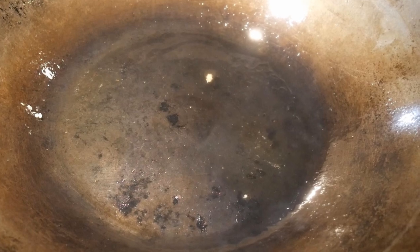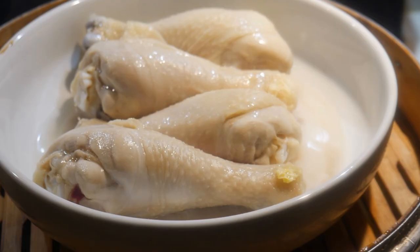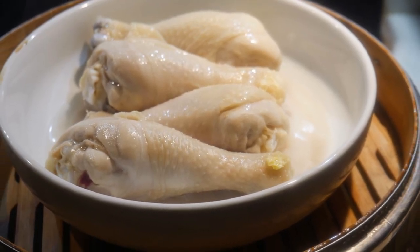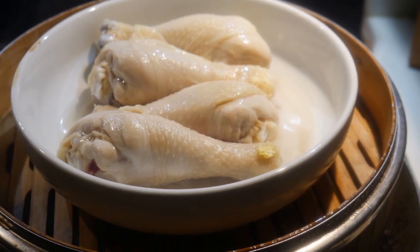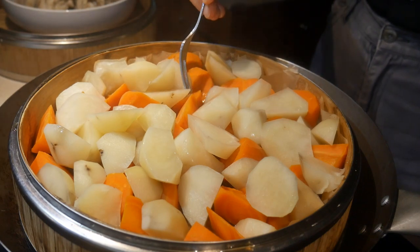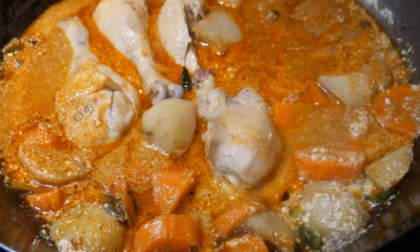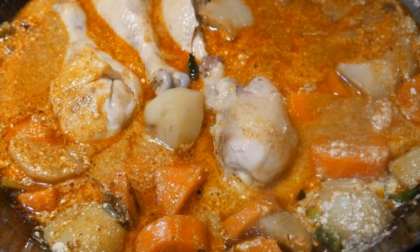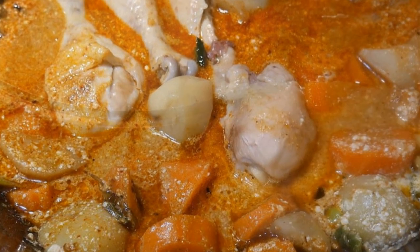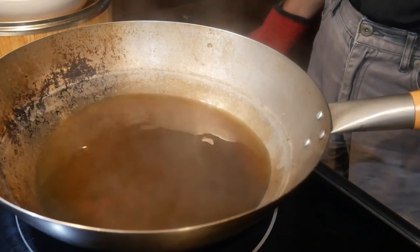This oily sheen can be easily removed in several ways. One is that you wash it with soap. Another way is that you boil water in it. In this case, I used the wok to steam — I steamed some chicken, as well as some potato and carrot. Steaming is essentially boiling water in the wok, and the consequence is that it will remove the protective layer of seasoning that was laid down previously.